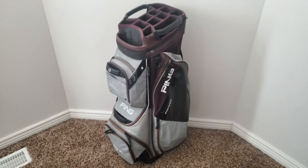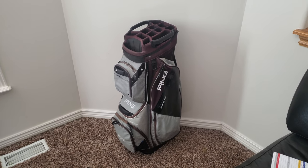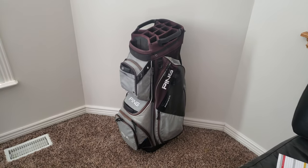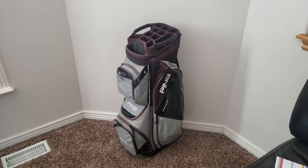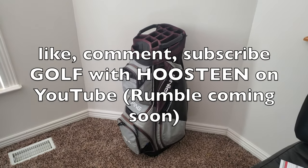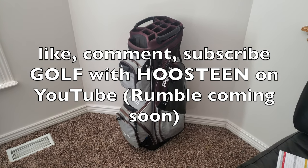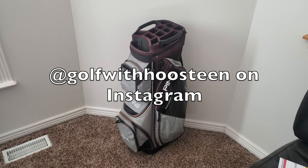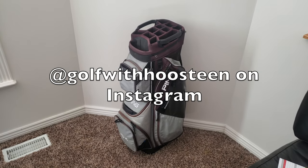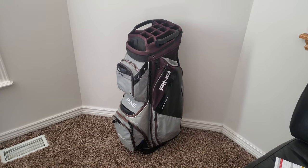So that is my two-year review of the Ping Pioneer cart bag. I would definitely recommend it to anyone — it's a great bag, it's stood up well, and I'll continue to use it until it falls apart. Thanks for watching, please like, comment, and subscribe. Follow Golf with Justine on Instagram as well.